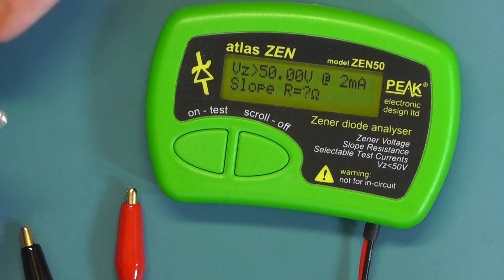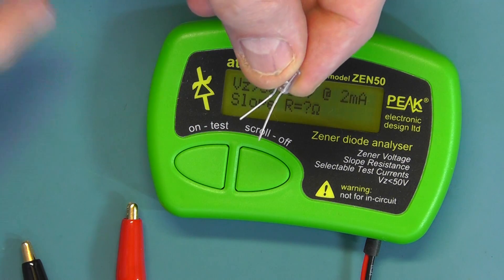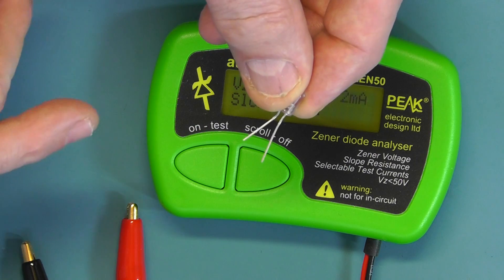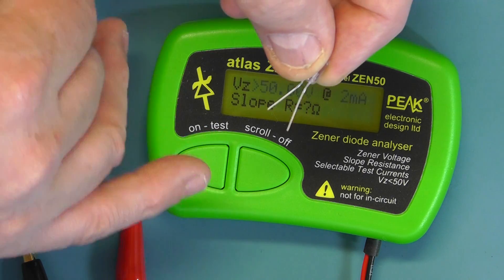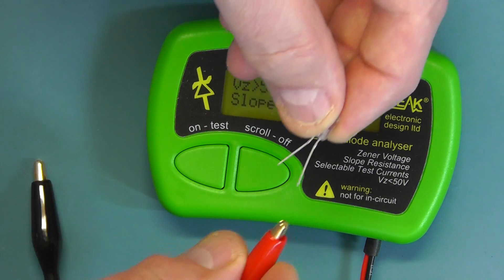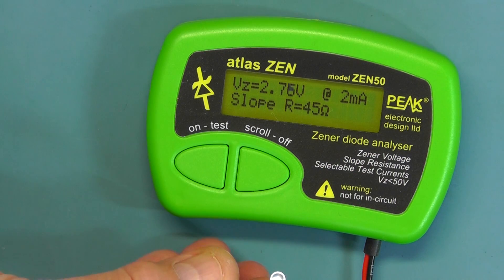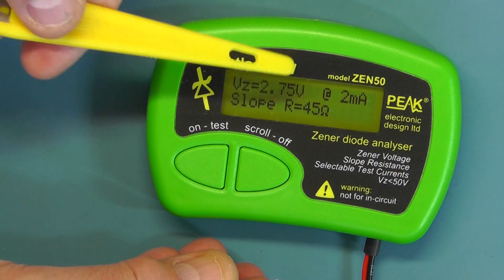Now let's see how it handles some LED diodes. The important thing is to connect the anode — the long lead — to the red terminal, and the cathode to black. Otherwise if you have them in reverse you could damage the LED, because you could have up to 60 volts coming out of this unit. With the LED connected correctly we have a forward reading of 2.75V at 2mA. You may notice the LED is actually flickering — the test current is pulsed, not continuous, which also saves on battery consumption.